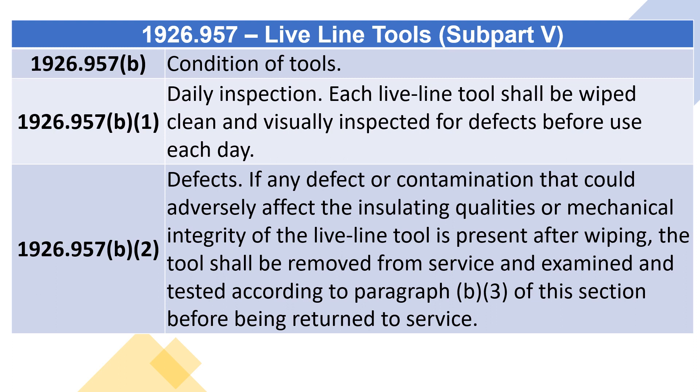1926.957(B), Condition of Tools. 1926.957(B)(1), Daily Inspection: Each Live Line Tool shall be wiped clean and visually inspected for defects before use each day.